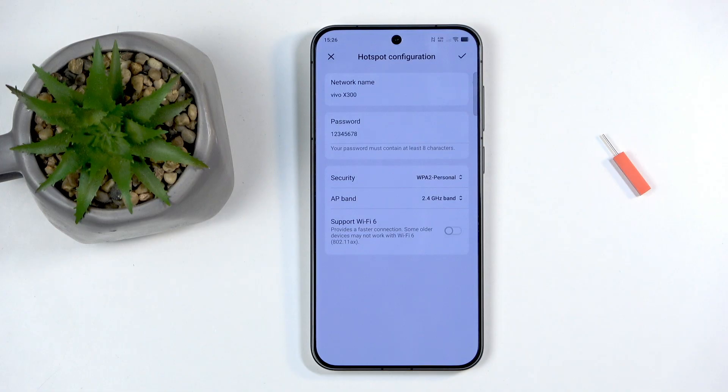For typical hotspot use, 5GHz offers no real advantage. You're not running 100 devices off a mobile phone hotspot, and most of us don't have 500Mbps+ of mobile data speed to even utilize 5GHz's bandwidth benefits. In these circumstances, 2.4GHz can get you through most network speeds you'll get from your cell provider anyway.